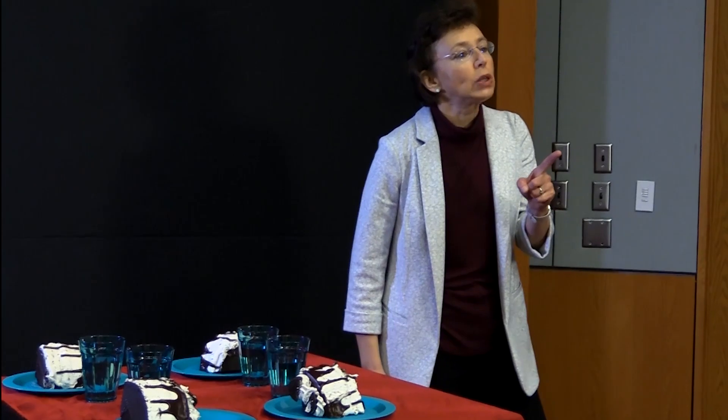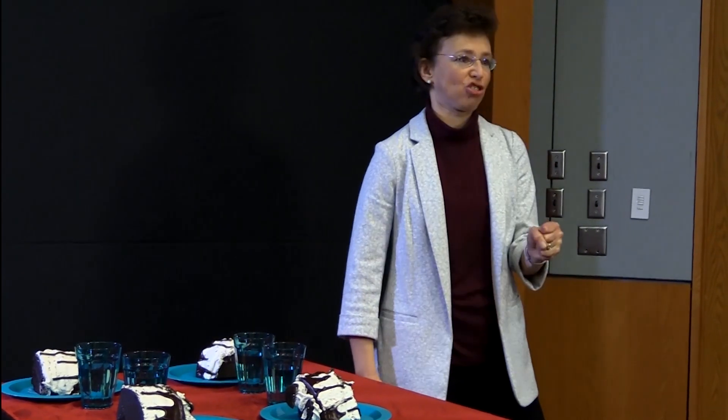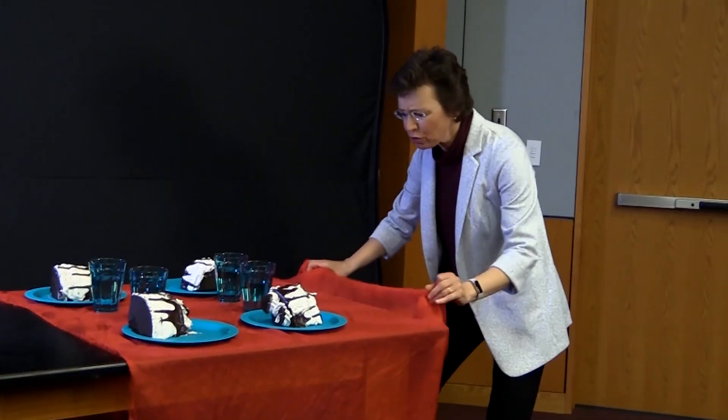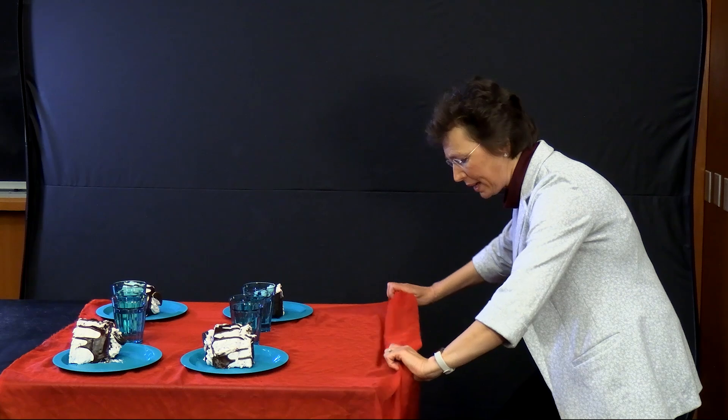This demonstration of inertia can be a nice surprise for your guests at the dinner table. You need confidence and courage to do this demonstration without creating a big mess. For me it's a challenge, so I usually scream to summon my courage.